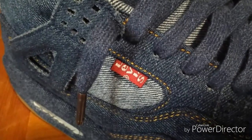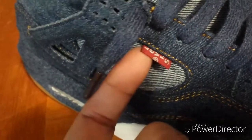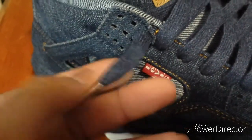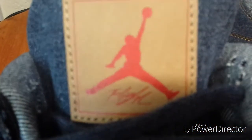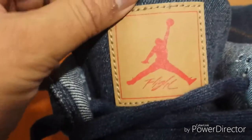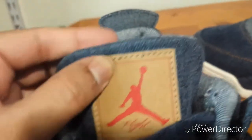Right here on the little Levi's tag it does have the little circle with the R. The other version had one but it was way in the back and wasn't visible on this side. This version did come with the correct laces — the denim laces with the little bronze tips. You can see the Jumpman looks way better on this version; it's got the correct version of red, like a really bright red.